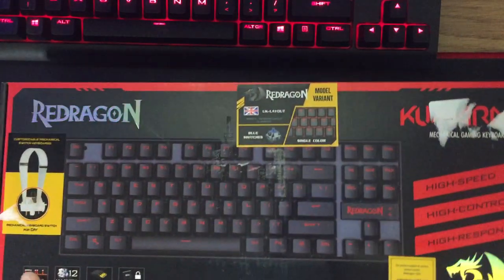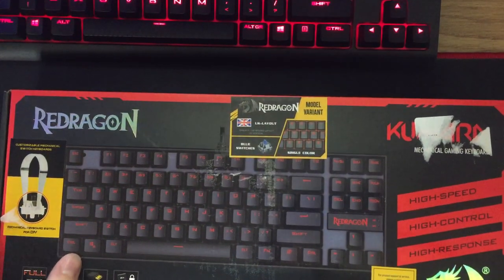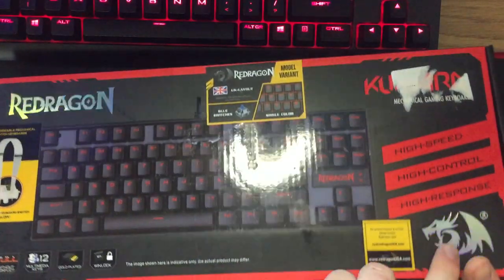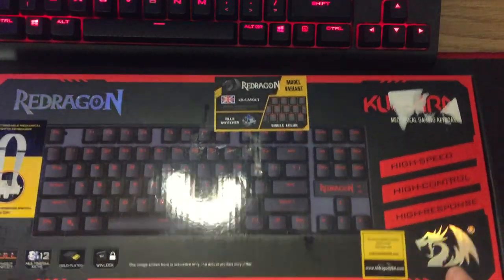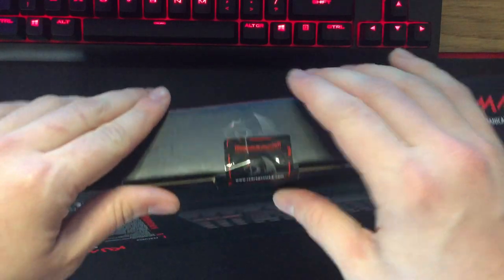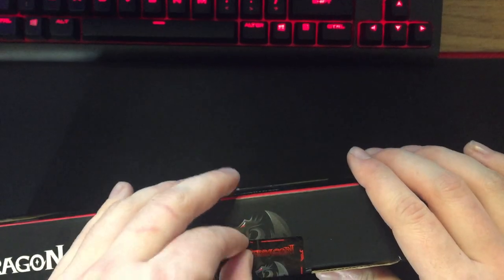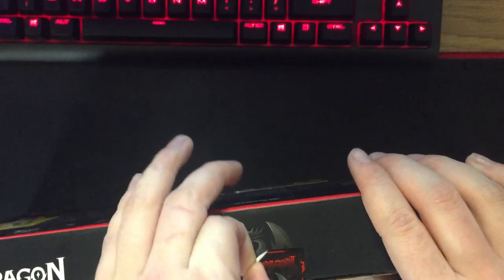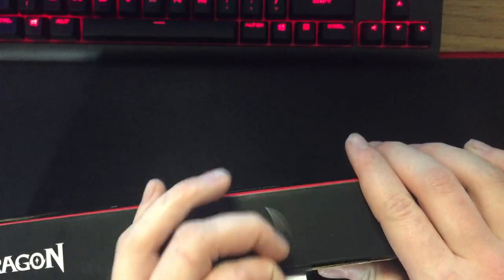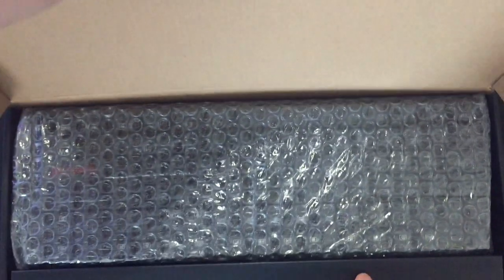So the box is all right, it's not too bad. It's a bit scratched up from delivery, but that's not too bad. There's a cool Red Dragon logo up there and a nice one down here as well. It has a nice iridescent sort of look to it. There's one piece of custom Red Dragon tape holding it down — that's pretty cool. The box itself feels kind of smooth; it's not like a super cheap cardboard, but it's obviously not a reusable box.